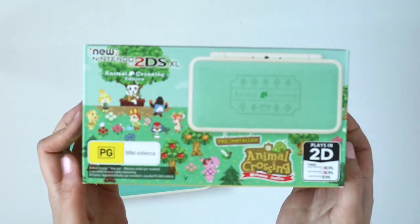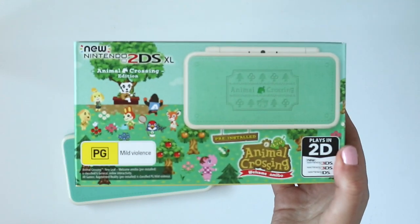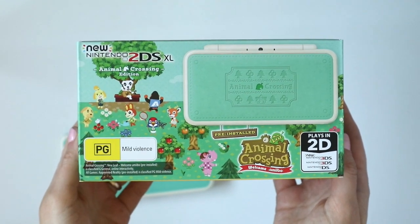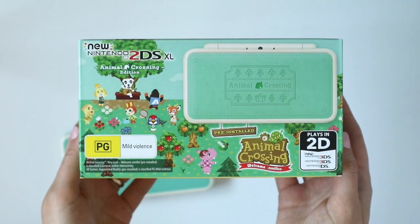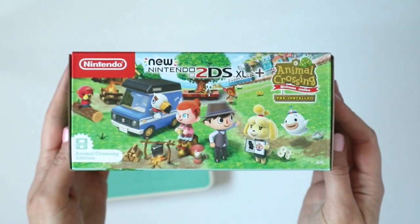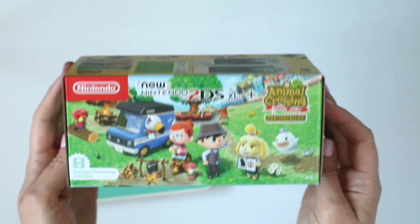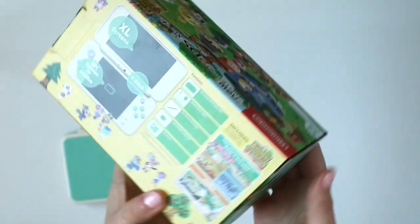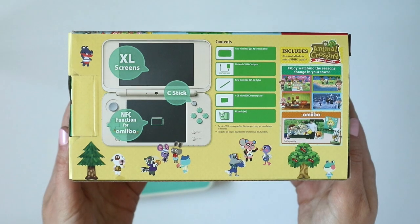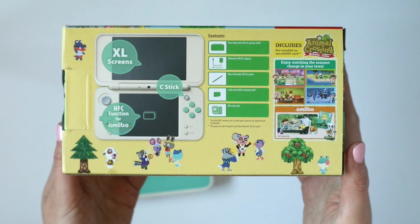First of all let's take a look at the adorable box here. This new Nintendo 2DS XL — quite a mouthful of a name — is only in 2D so no 3D capability. It comes with the Animal Crossing Amiibo update that came out last year — the free update to Animal Crossing. So this is the full Animal Crossing game with all of the latest content pre-installed on the system. And the box is just so cute. I love how they include all the Animal Crossing characters, the little frog guy down at the bottom here.